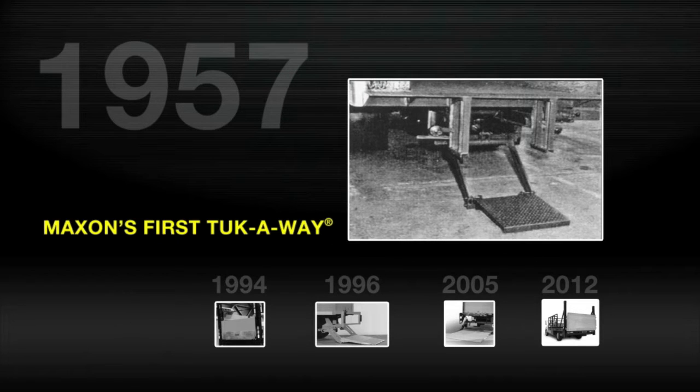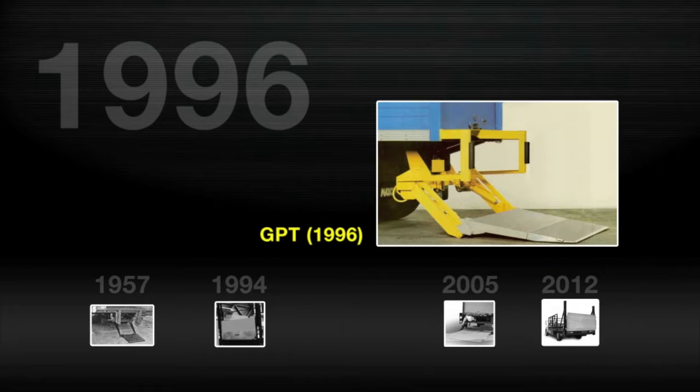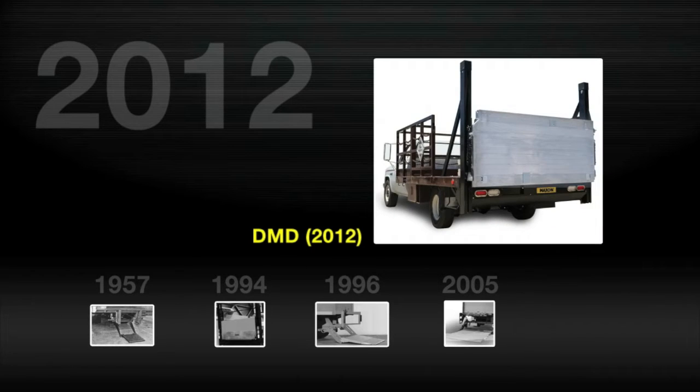From the invention of the first tuck-away gate in 1957, to industry-leading achievements like the BMRA column lift, GPT Premium Tuckaway, GPT-LR Level Ride Tuckaway, and DMD, the first direct medium-duty rail lift.